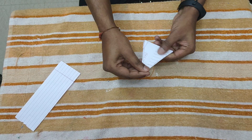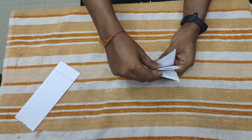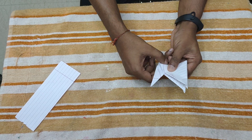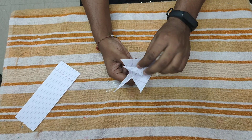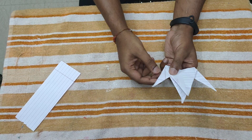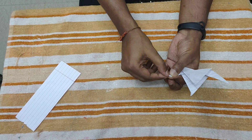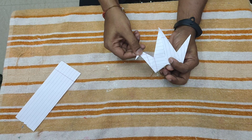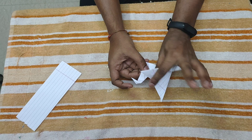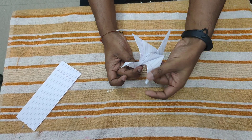Now you can see you have this triangle piece, and you can see inside there is another triangle piece — take it out like this. Do the same step from this side also. Both sides done. Now on either one side, fold it downwards — it becomes the beak of the bird. And you have these two wings, just fold them forward like this on both sides.